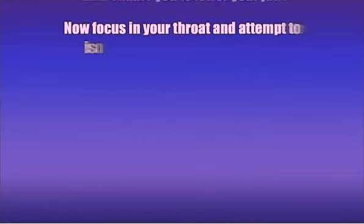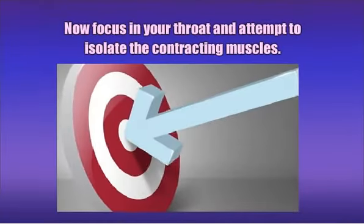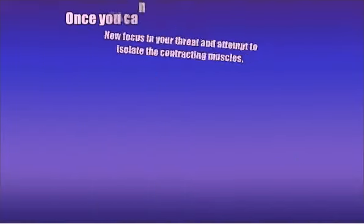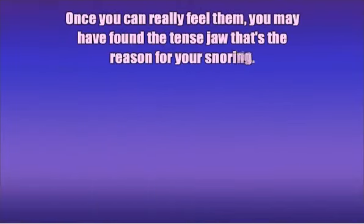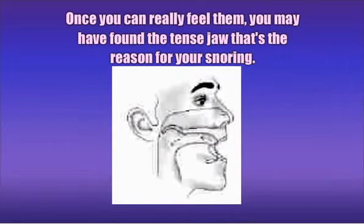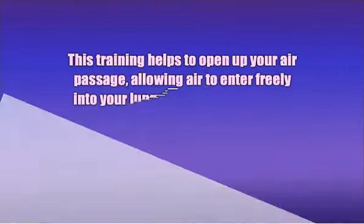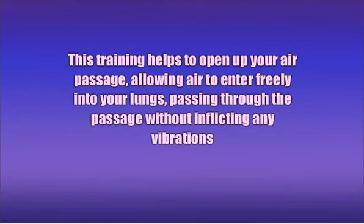Now focus on your throat and attempt to isolate the contracting muscles. Once you can feel them, you will have found the tense jaw that is the reason for your snoring. This training helps to open up your air passage, allowing air to enter freely into your lungs, passing through the passage without causing any vibrations that lead to snoring.